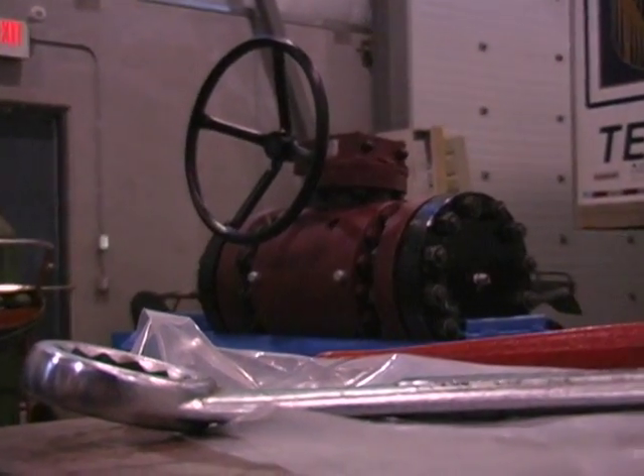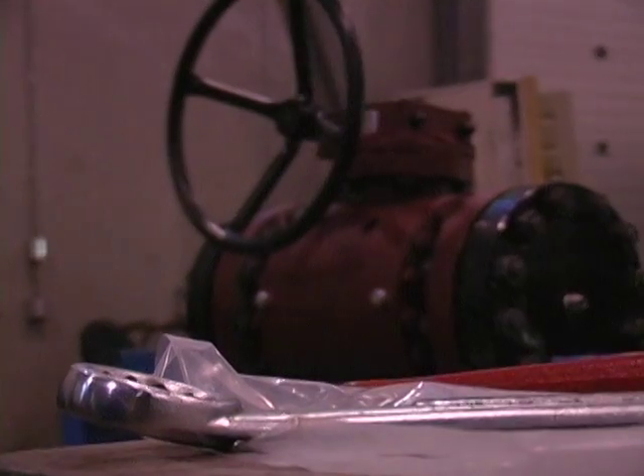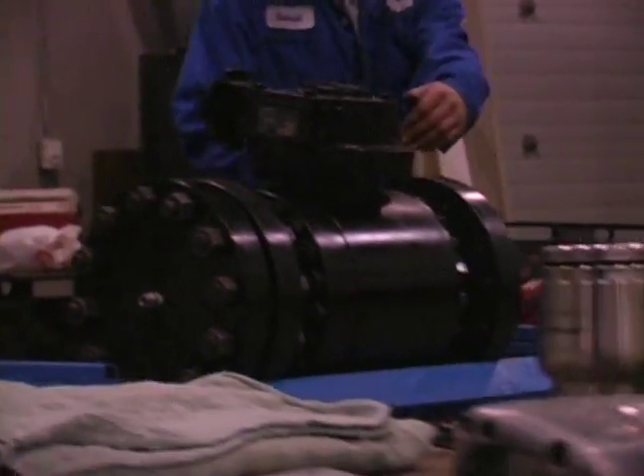In this video we will perform three separate tests showing how the GVS Nuvo Pinione valve seals. Then in the same test we will show a typical Trunion valve and how it performs.